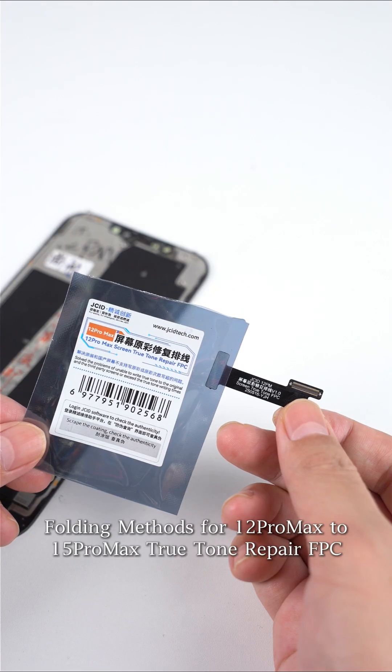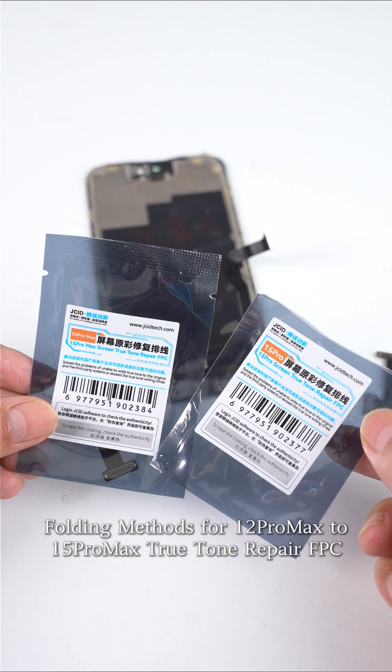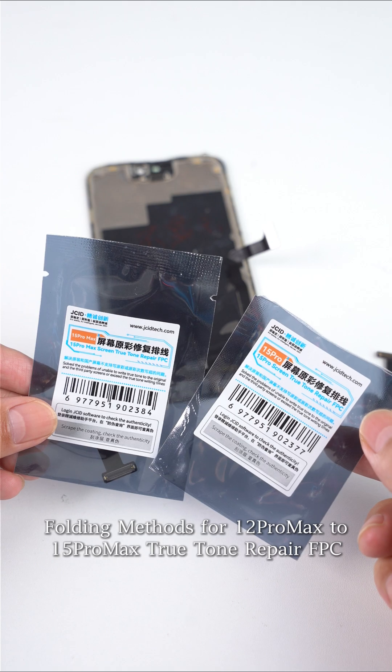Folding methods for iPhone 1 to Pro Max 2, 15 Pro Max True Tone Repair FPC.